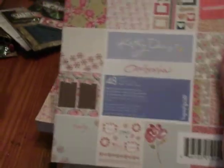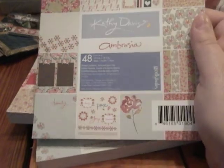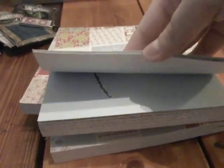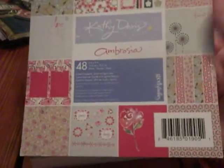I got these paper packs — only $1.97 from Kathy Davis. It comes with 48 6x6 sheets. Really pretty paper, some of these are really cute for Valentine's Day, as they have a lot of flowers and some say 'love' and have hearts. So I might use this to make some Valentine's Day cards and some upcoming challenges. I purchased this one, which is a little bit different, and then another one that's the same as the first one. Only $1.97 each — couldn't beat that.